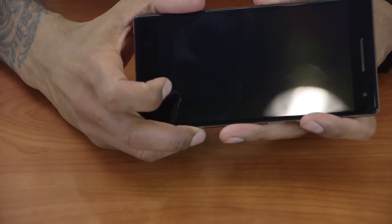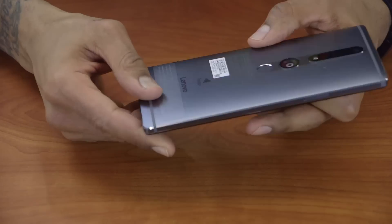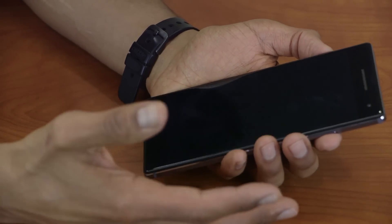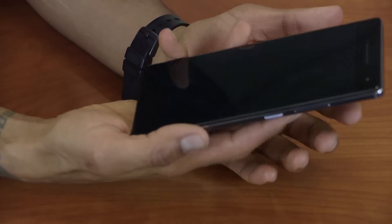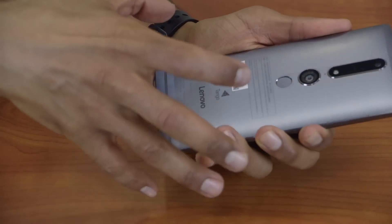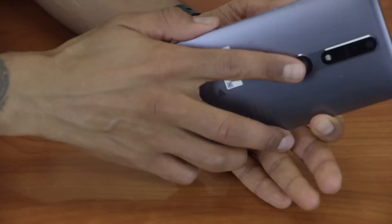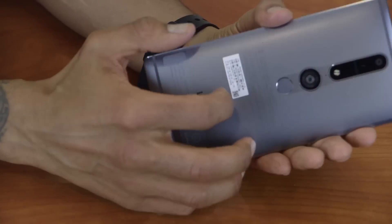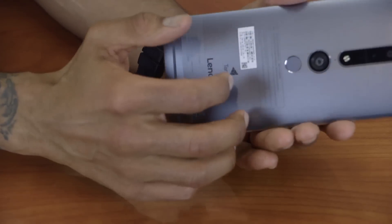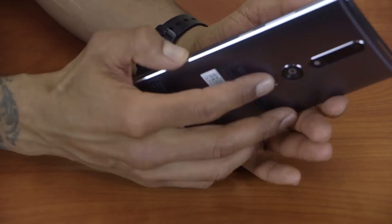I'm super excited because this guy has a lot of features. It's running Google's latest and greatest Tango operating system. It feels nice in the hands — I'm so used to big phones due to the iPhone Plus. It feels a little heavy, and I think it's because of all the hardware needed to take advantage of the Tango operating system. I'm assuming it's between 9 to 10 ounces — just an assumption — I'm definitely going to put it on the weight machine when I do my review.